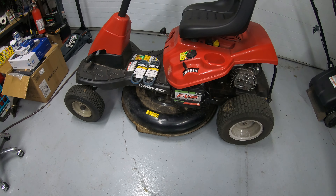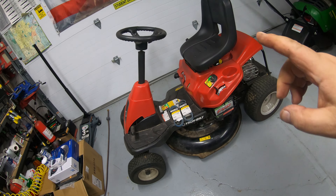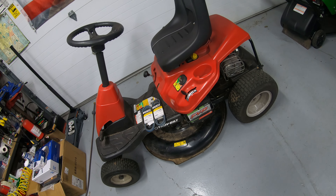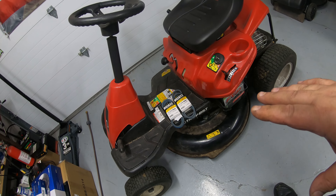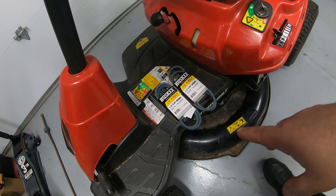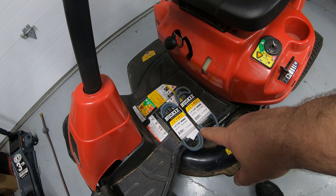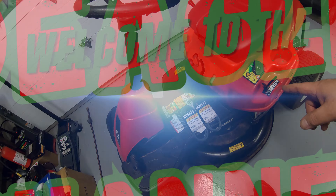I've got a Troy-Bilt TB30R sitting here — a neighbor's mower that quit cutting grass. The original factory belt on this mower is a 43.5 inch belt. I was not able to source that today, but I do have a 43 and a 44, so we're going to try to swap this belt out and see if we can get him back cutting grass today.